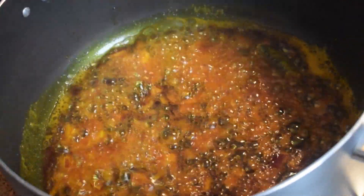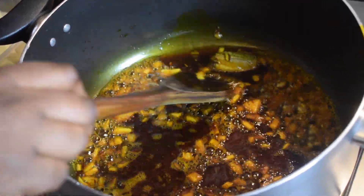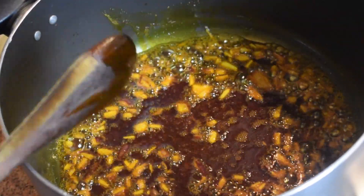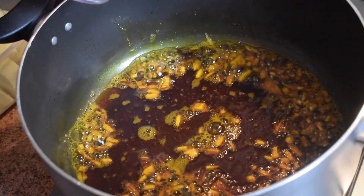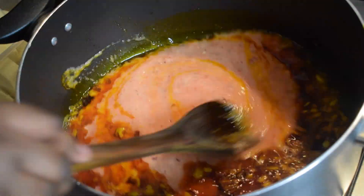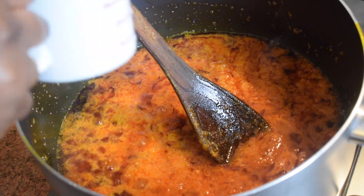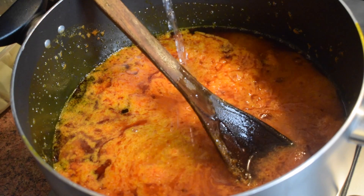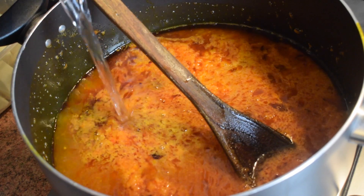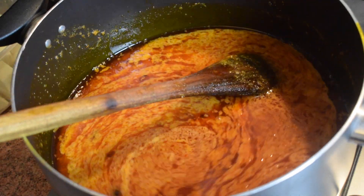Now stir it and leave it on for about 3 minutes. Now remove the momoni — we'll put it back in later on. Add the blended tomatoes, stir it, and leave it on for about 2-3 minutes. Now add about 1 cup of water. This is how we are going to cook our yam — stir it.